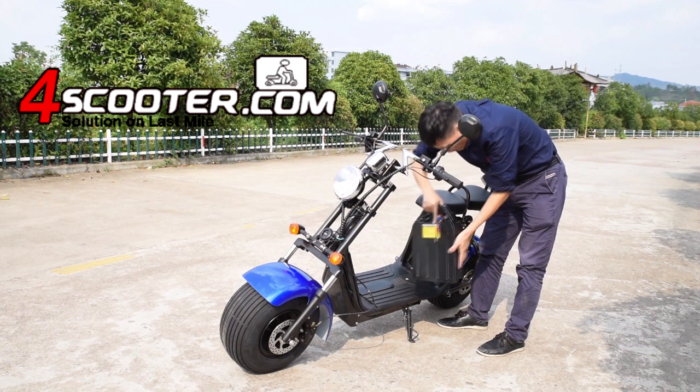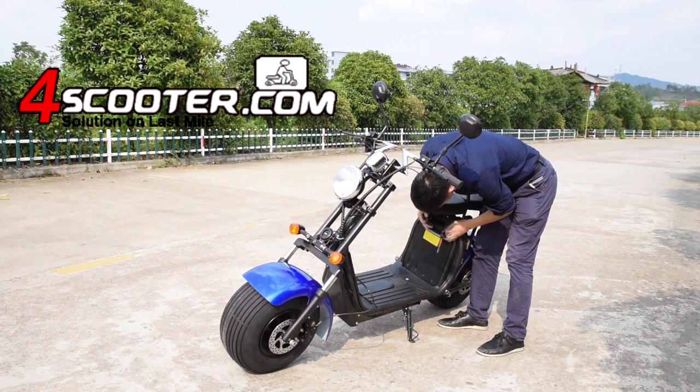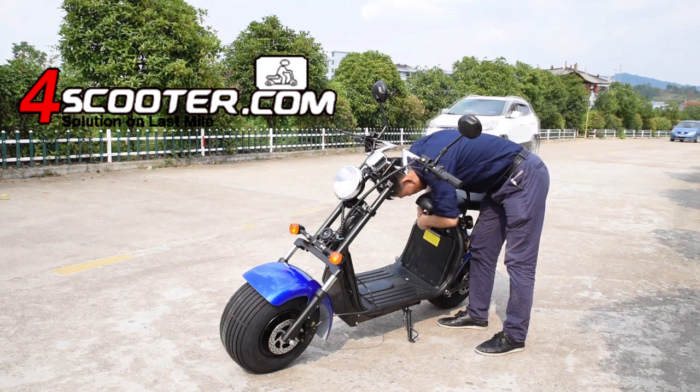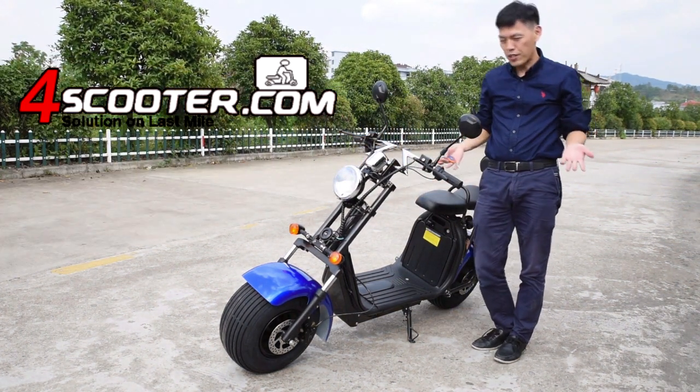After charging, we put it back, lock it, and plug in. Very simple.